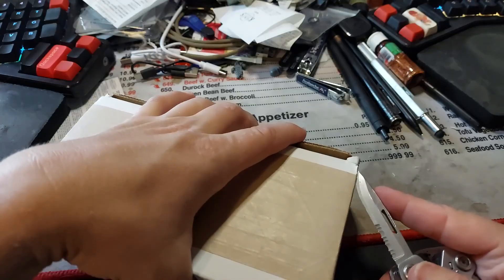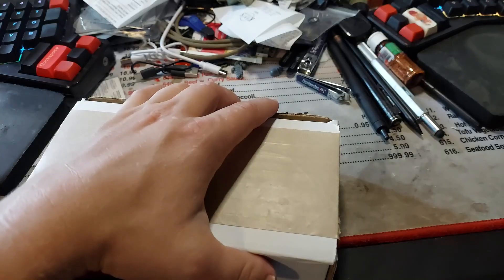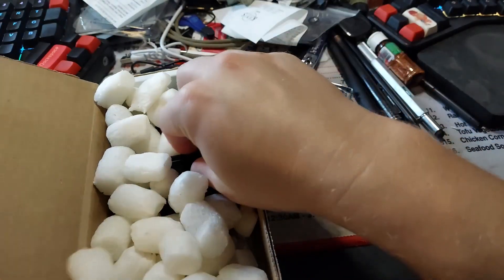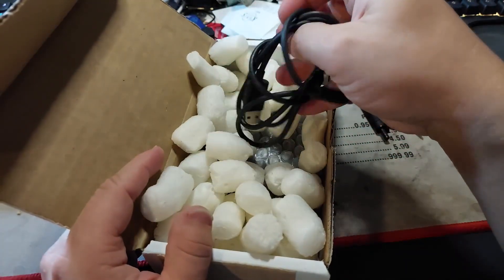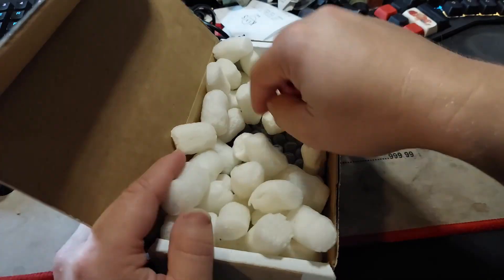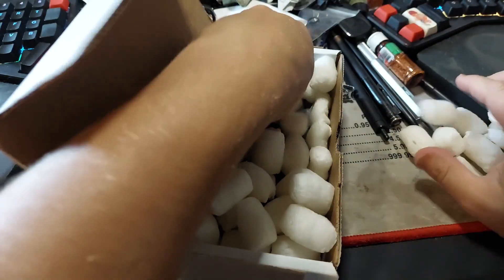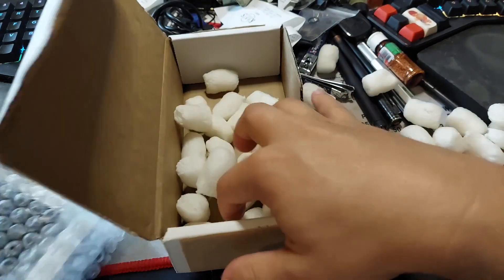I appreciate the dedication to making it look nice. Just what I needed — peanuts. Another USB-C cable, to add to the other ones that I have. I'm gonna move you out here real quick. Fall on the floor, dang it.